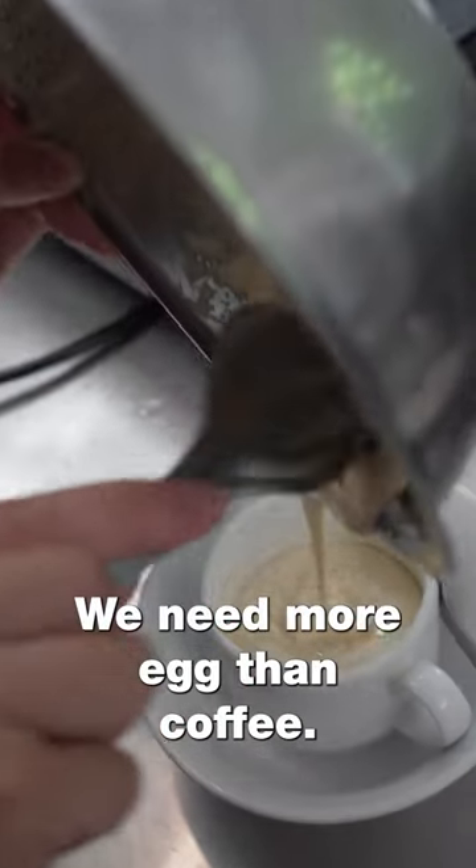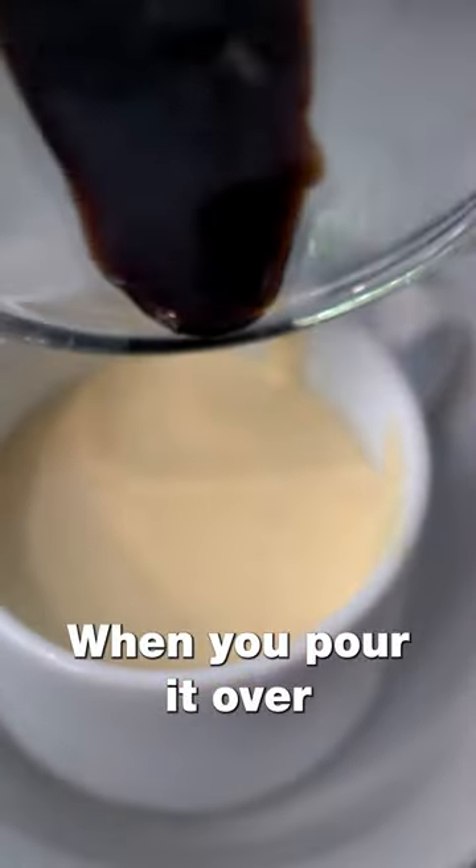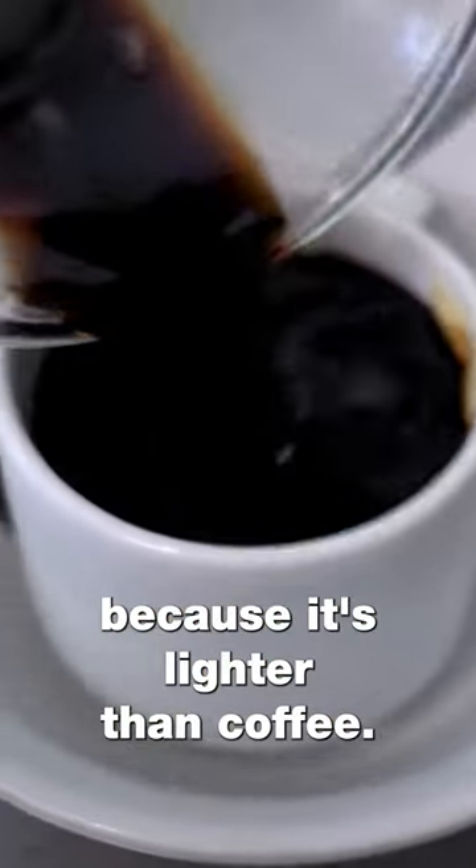We need more egg than coffee — it's more like a dessert than a coffee. When you pour it over, the egg is going to float because it's lighter than coffee.